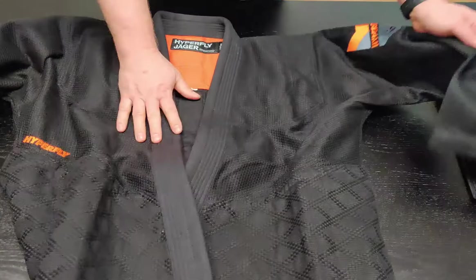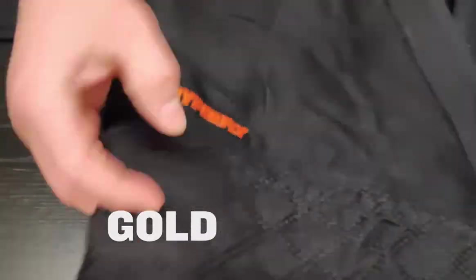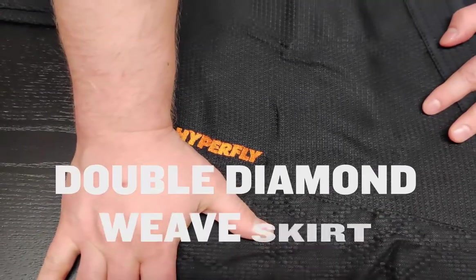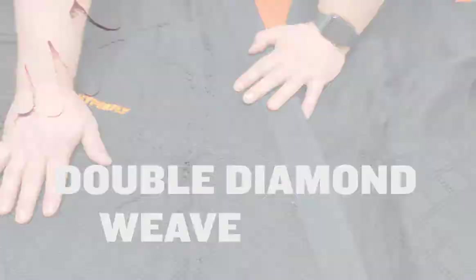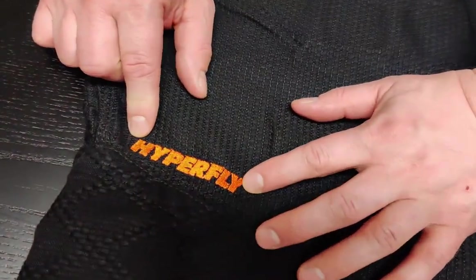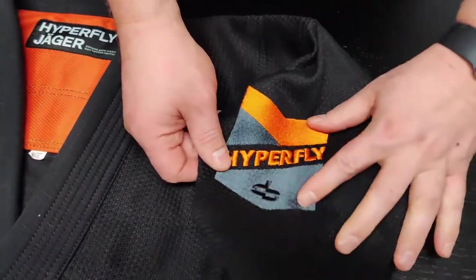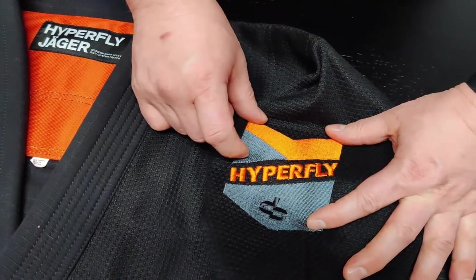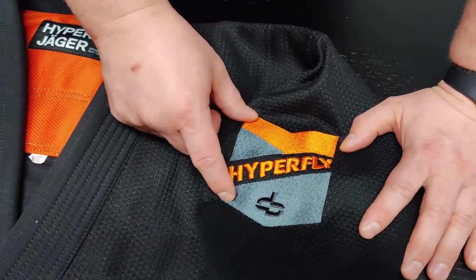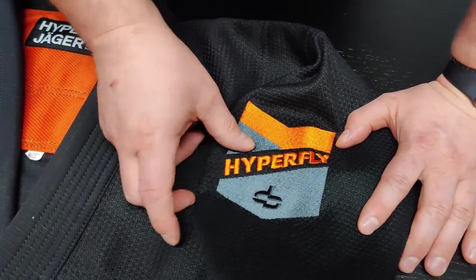So like I said, it's the first gold weaved with a diamond skirt on the jacket. Here we have orange embroidery spelling Hyperfly. And on the left arm, take a look at this — the Hyperfly shield with orange and dark gray, almost black.